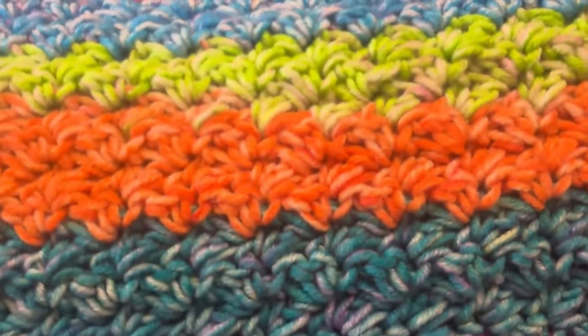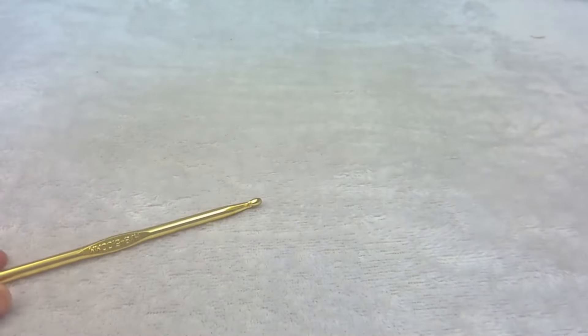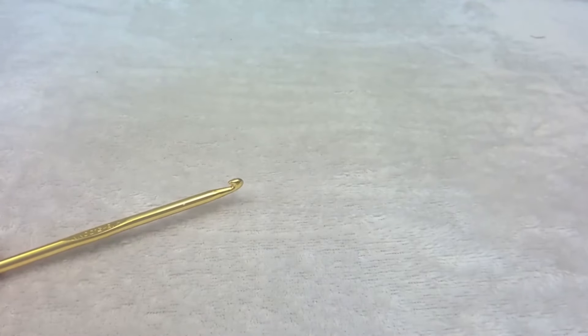And this is the blanket that we're going to be making. You're going to start with a chain of 108. You need an even number for this pattern. I'm going to do a sample of 20 to show you what it looks like.